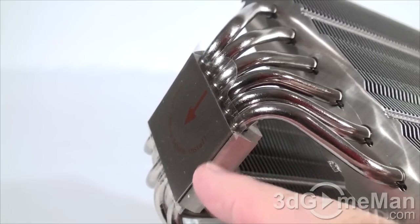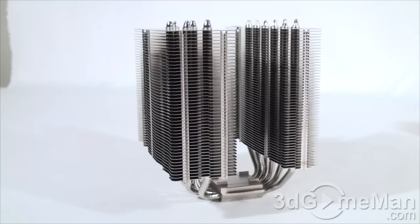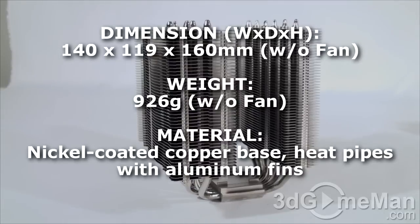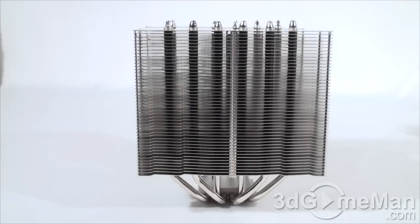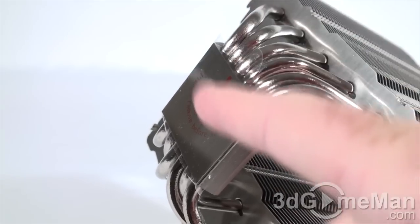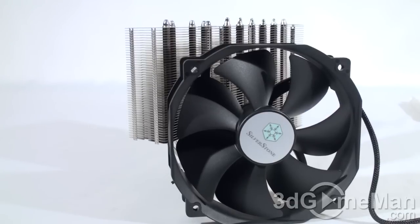There are six heat pipes and each one is six millimeters in diameter. Note that they go through the base and come up into the many aluminum fins. The dimensions on this cooler are 140mm wide by 119mm deep by 160mm high — that's without the fan. It weighs in at 926 grams, also without the fan. Remember to remove the sticker before installation.